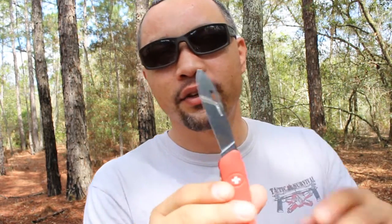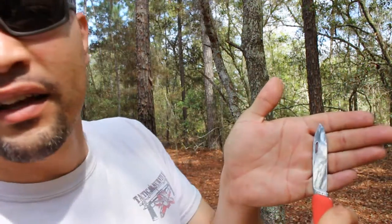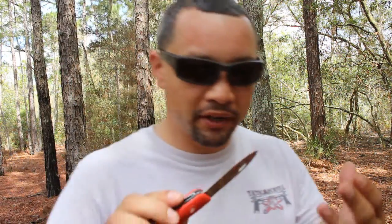The blade itself is about 3.2 inches, as you can see. It's not a very big blade — it's a normal sized blade. The blade itself is actually not dull but pretty sharp.